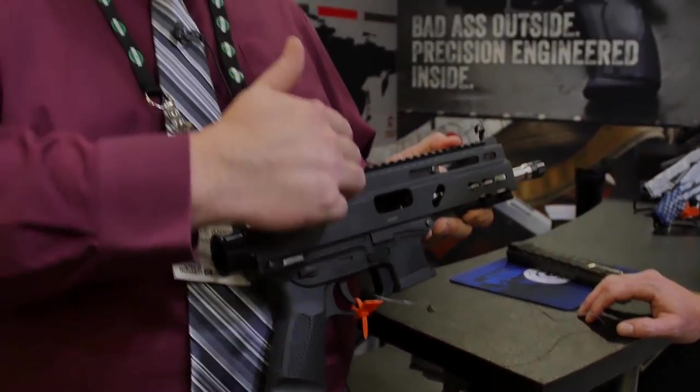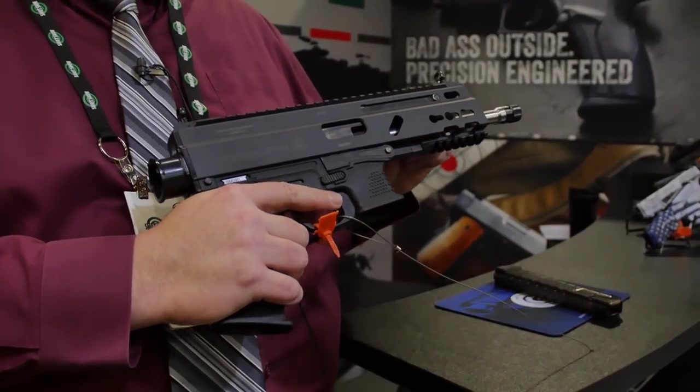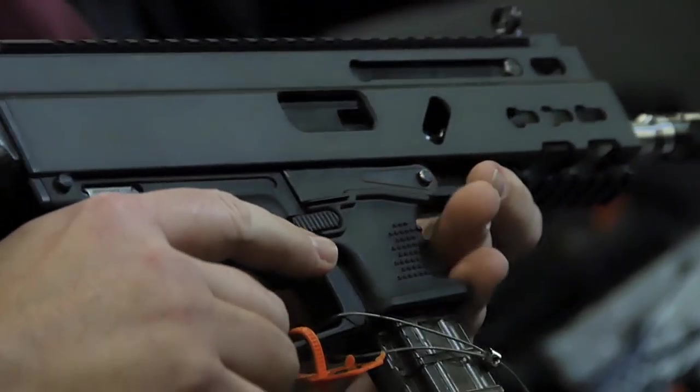The Canadian version is going to be featuring a slightly different bolt system. This was configured as a direct blowback. For the Canadian spec model, we're asking for the dynamic bolt that we've got for the system. It's a dual-mass system — it's like a hesitation lock. It dampens the felt recoil a heck of a lot. Our Canadian customers are going to enjoy it. I'm not settling for less.